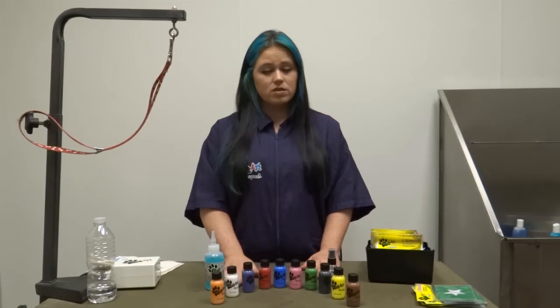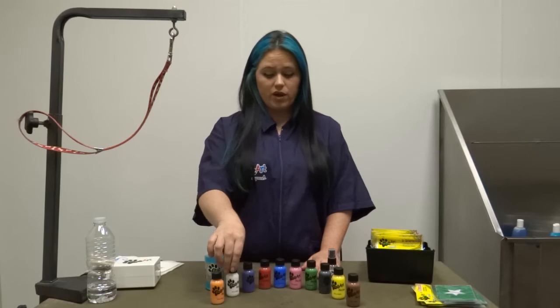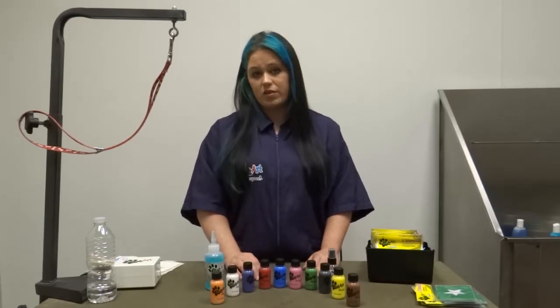On black dogs, you're going to want to use your white airbrush first. When you apply the white first, you can add any color on top of that, so it's not just limited to light colored dogs.